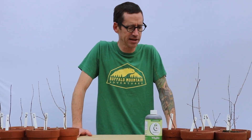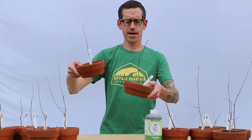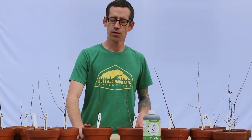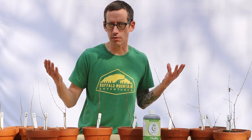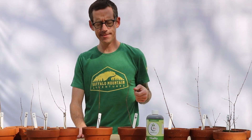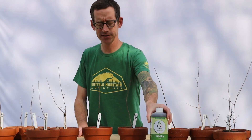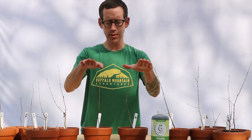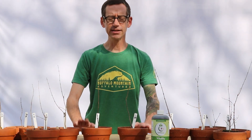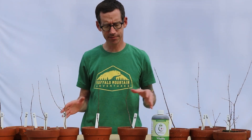If you remember from last March, we repotted each one of these — these are maples — with a variety of soil medias. Here I have one A and one B. The difference between the A's and the B's is that the A used my standard fertilizer regimen of Miracle-Gro at full strength according to the label, and on the other side we used Vermisterra's Vitality as well as their jug of worm tea. Vitality was not released to the public at the beginning of this video series, but now it is. The differences we were looking at were the heights. These are red maples; the rest are tridents.